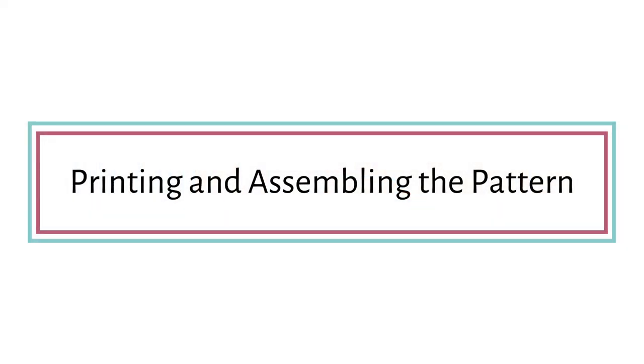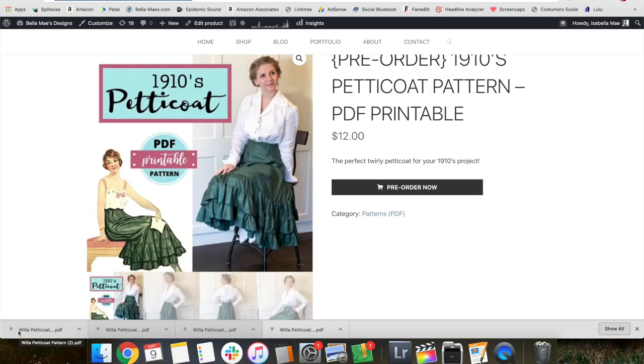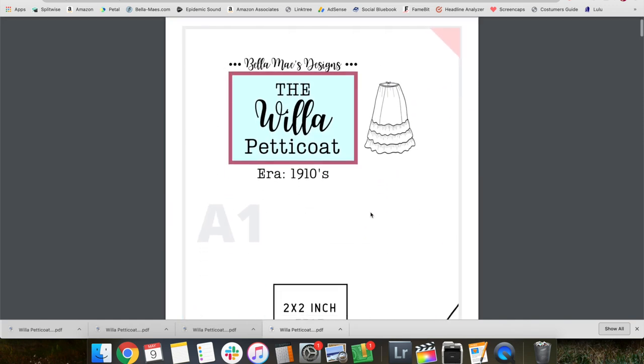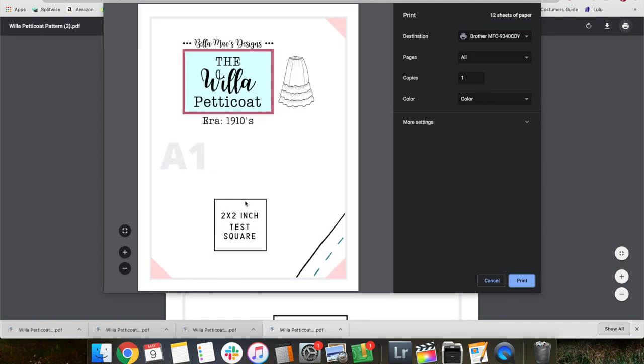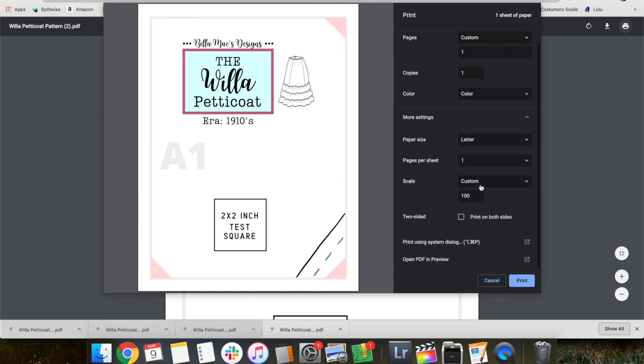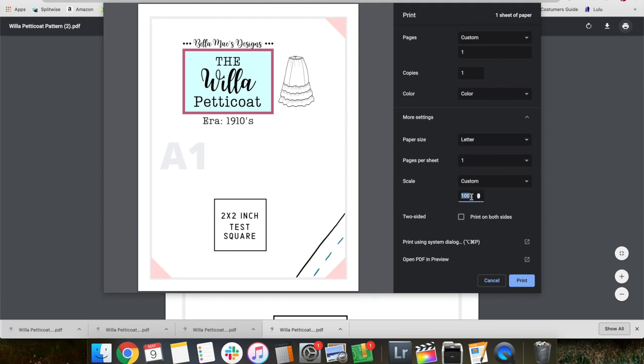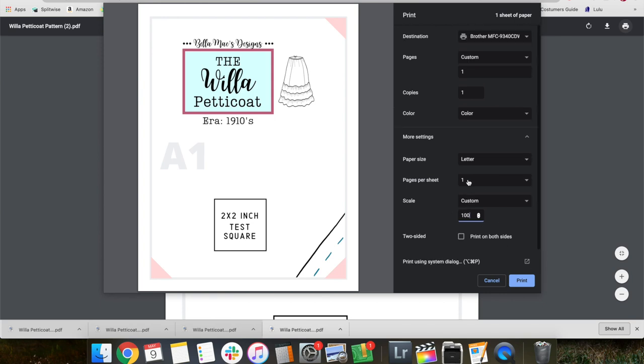Now let's go on to actually assembling. The first step is to print out the pattern. You will receive the PDF download link either on the website where you made your purchase or a link should be sent to your email. Open up that PDF and print page number one to do the test print. This is to make sure your pattern is printing correctly — check your settings to make sure your scale is at 100%.